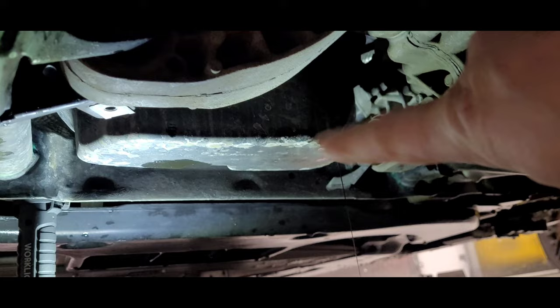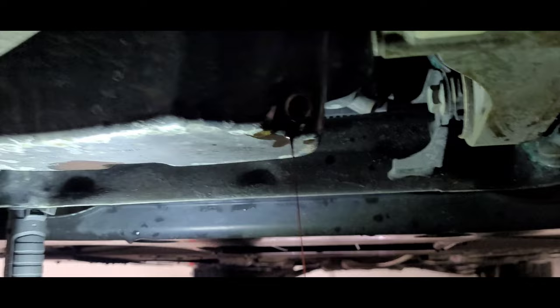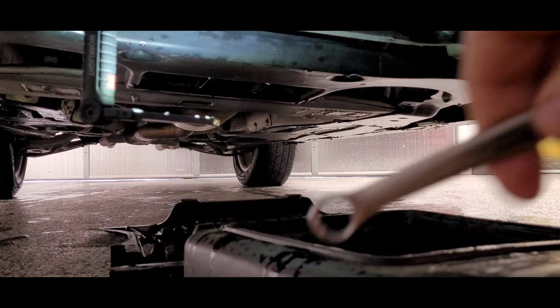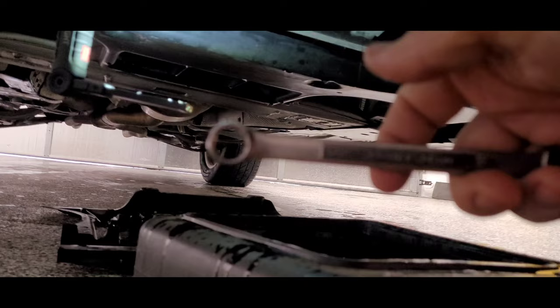I've removed the shield, which is down here on the bottom. This is your oil pan, which is super small, right here, and that's your drain plug. I'm draining it right now — this is the little nut on the drain plug. I used a half-inch wrench to get it loose, and then used my hand to drop it down.